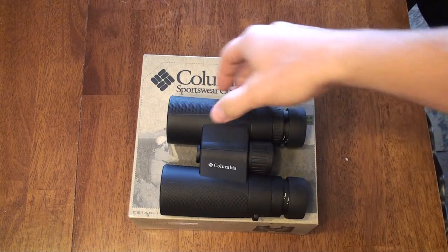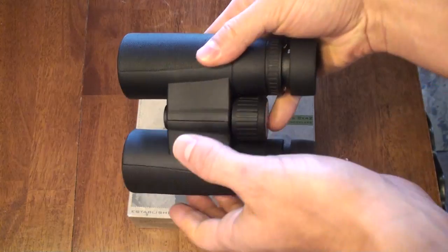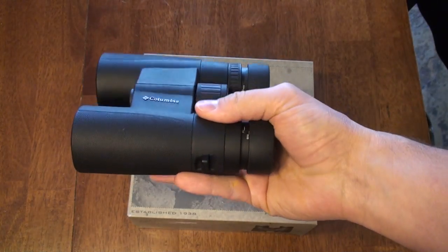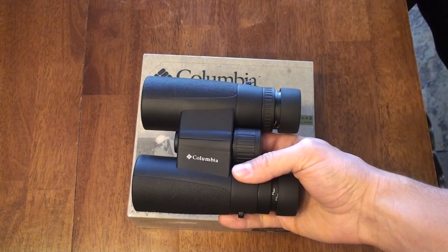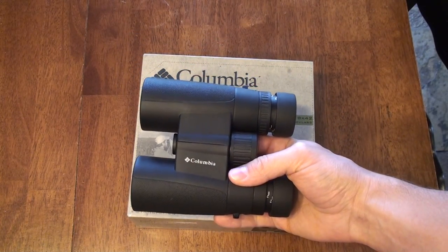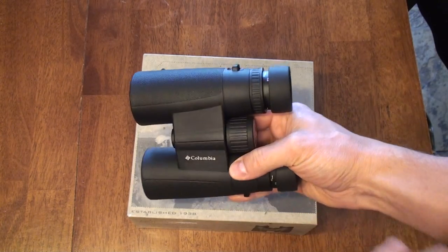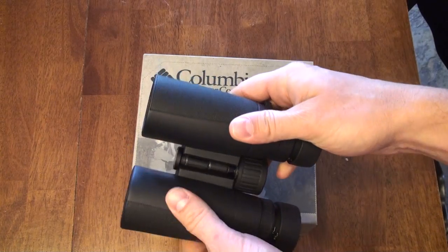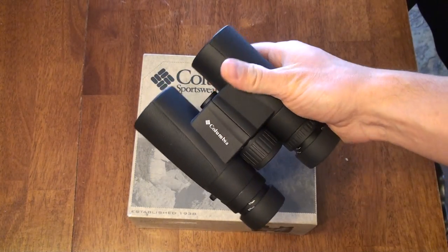This is a review of the Columbia Timberline 8x42 binocular. This was sent to me on loan by Doug from CameraLand to do a review and check them out, so I could give them a once-over and make a recommendation or dis-recommendation based on what you see here, the price point, and what you get for the money.